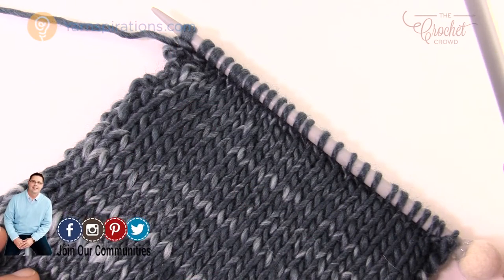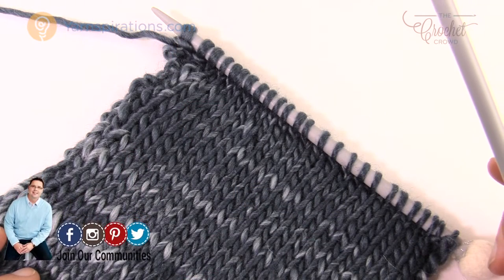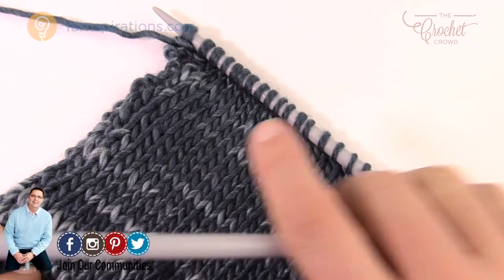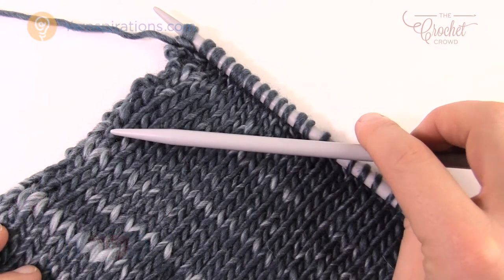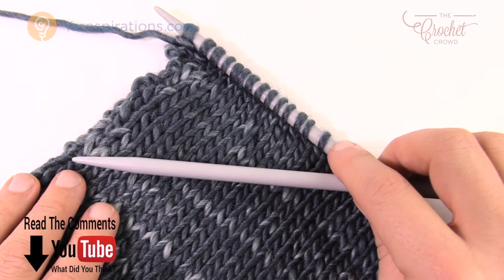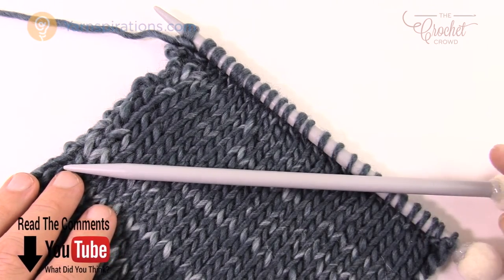Welcome back to The Crochet Crowd as well as Yarnspirations.com for the special edition of knitting. Today we're going to discuss the tools. Before we can get started we need to see what we need to buy in order to participate in knitting for the very first time. Today is all about the tools.